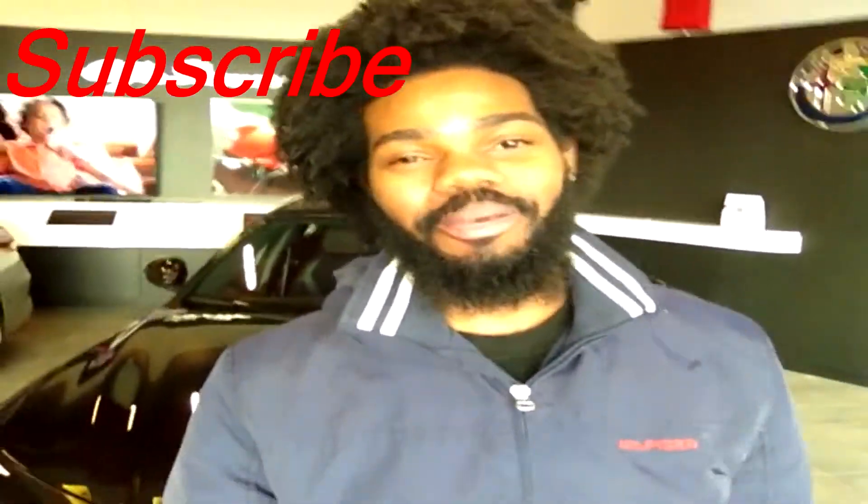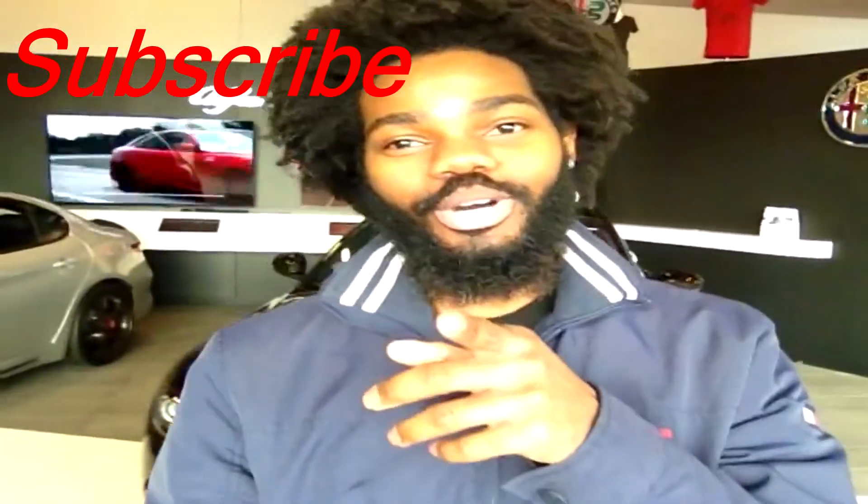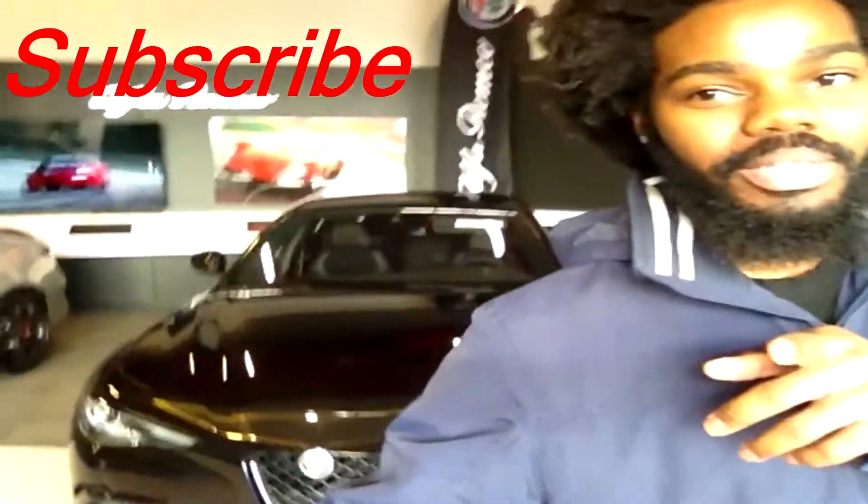What's up y'all, thanks for watching another episode of Let It To Drive, it's your boy K, and today I got a very special car for y'all today. As y'all can see behind me — boom — we got the Alfa Romeo. This is the Alfa Romeo car of the year, the Quadrifoglio: rear wheel drive, of course, 505 horsepower, 2.9 liter twin turbo. Let's check it out.